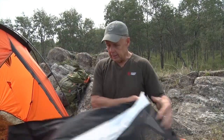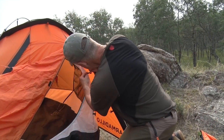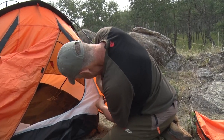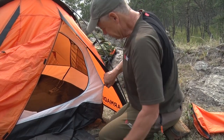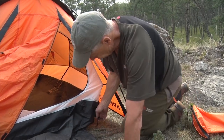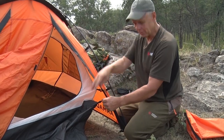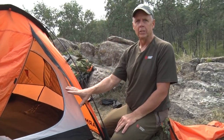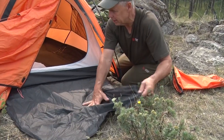I prefer a tent that's got enough mesh so you get that circulation. Putting the last of the toggles on — you'll notice there's a lot of separation between the actual tent and the fly, which is critical to keeping dry. There are clips on each end: the ones at one end are black and at the other end are orange, making it simple to get your tent in the right direction. There's a nice vestibule that comes out with a bit of a ground sheet to keep things dry.